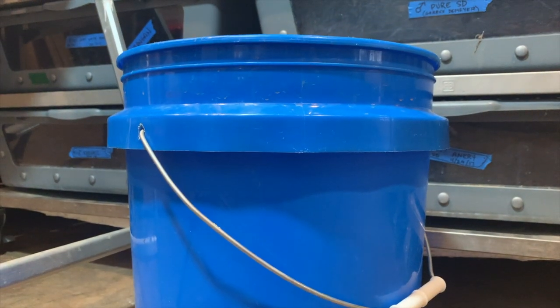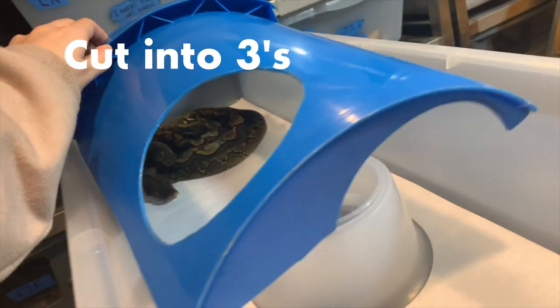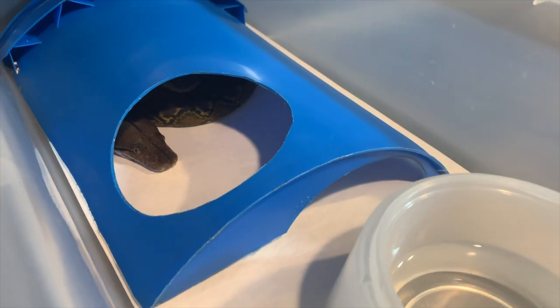For the older snakes, we tend to get buckets from Lowe's or Home Depot, and we cut them into twos — or you can even cut them into threes to make even more hides. They're nice and cheap and easy to make, and they're easy to clean too.